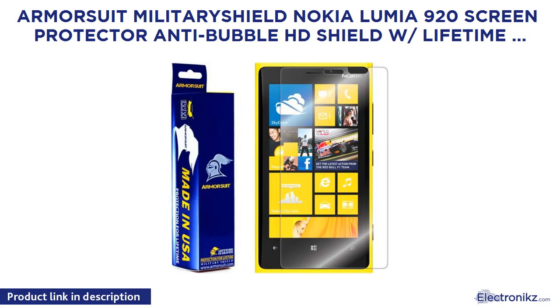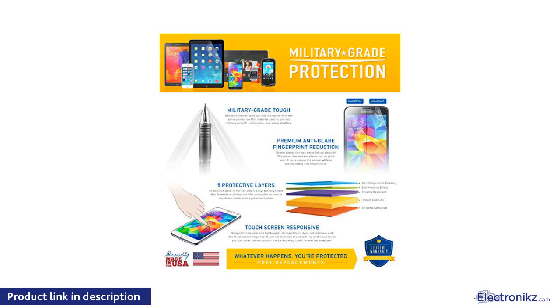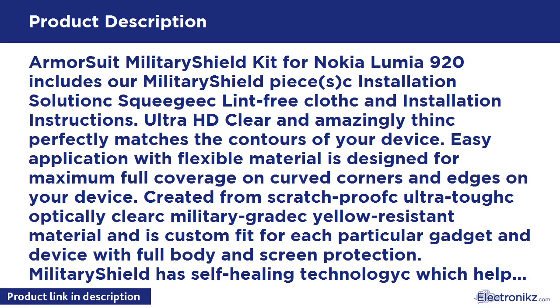Armour Suit Military Shield for Nokia Lumia 920 — Screen Protector, Anti-Bubble HD Shield with Lifetime Replacement. The kit includes the military shield piece, installation solution, squeegee, lint-free cloth, and installation instructions.